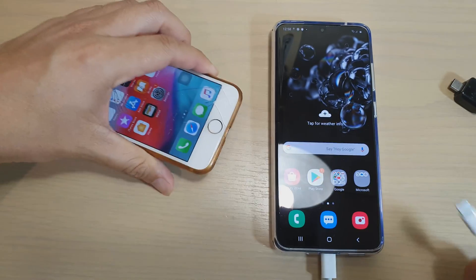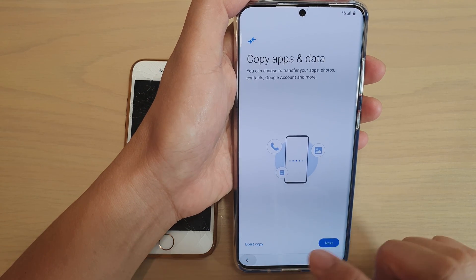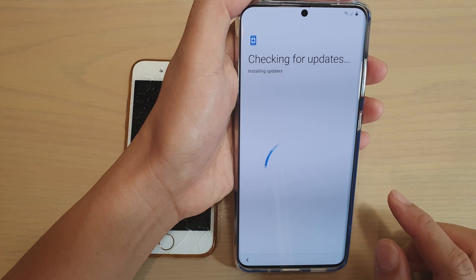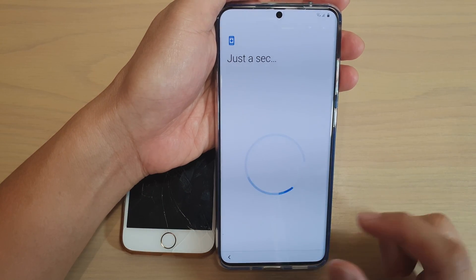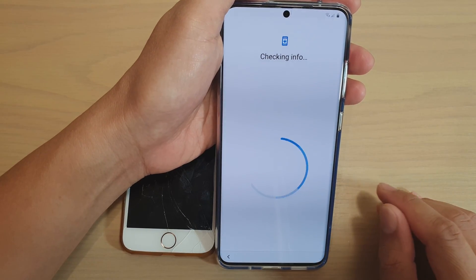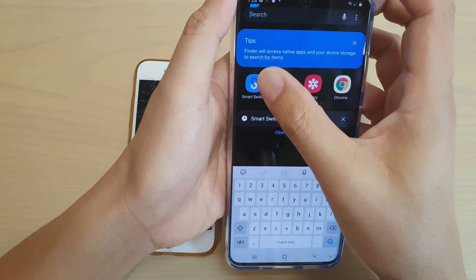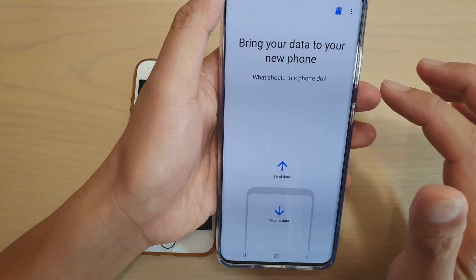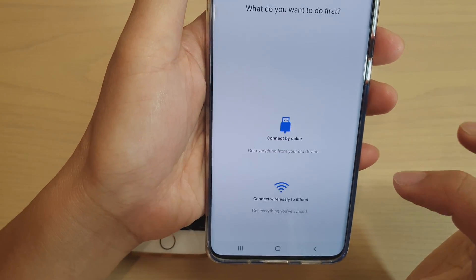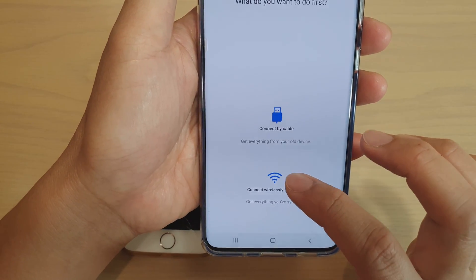I'm going to remove the cable and disconnect it from my S20. If you're on that screen, tap the back key, then tap next. On this screen, tap on 'don't copy' and go ahead with the setup process until you get to the home screen. Once you get to the home screen, swipe down to go into the app screen and type in Smart Switch. In the app, tap on 'receive data,' and here you have the option to choose iPhone or iPad. Because we don't have the cable, we're going to choose 'connect wireless to iCloud.'